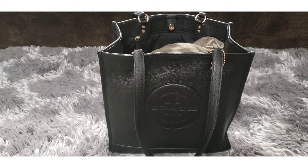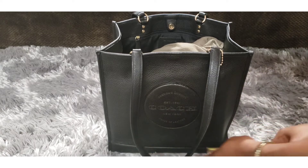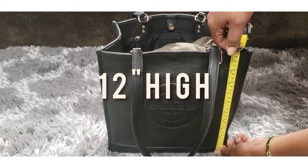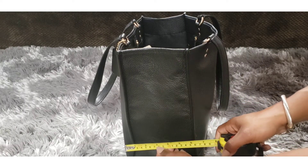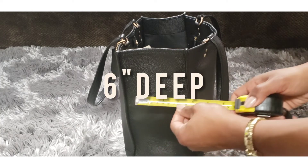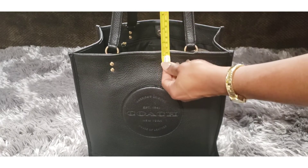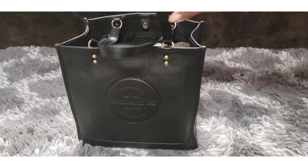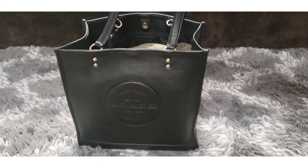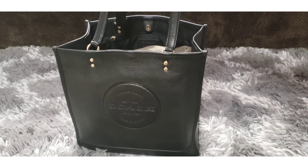Let me give you the dimensions of this bag. It is 12 inches across, 12 inches high, and about six inches deep — though I do have it stuffed. The straps are about a 10-inch drop. And like I said, these straps are so comfortable. You won't have the issue I've heard about with the Neverfull where, if you fill that bag, the straps dig into your arms. You won't have that with this — it's very, very comfortable.